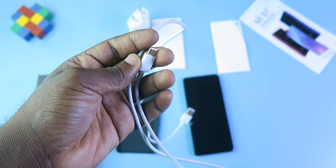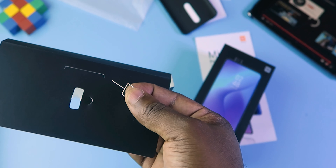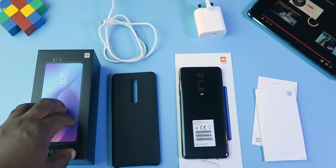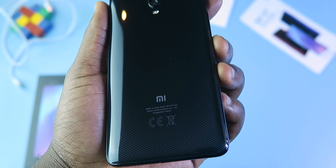Now back to the unboxing. What you get in the box: the phone itself, a case, a USB-C cable, an 18-watt charger, a user guide, warranty card, SIM card ejection tool. Sadly, there are no earphones in the box.